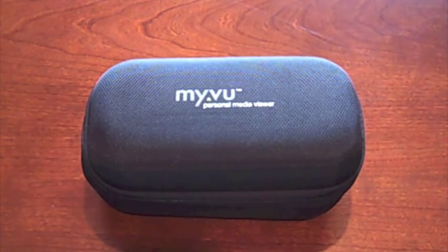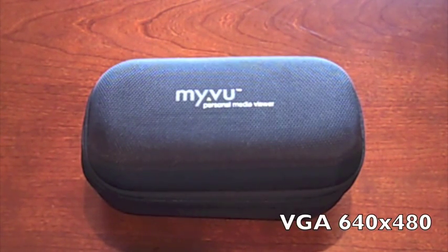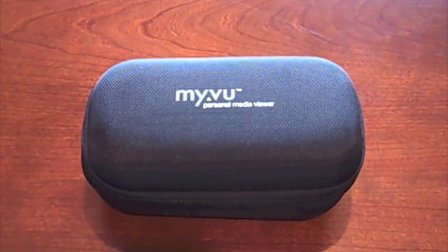For those of you that are not aware, these are kind of like sunglasses that you use to watch videos in. The video is shown in the glasses in full VGA quality at 640 by 480 resolution, and you feel like you're watching it on a big screen TV. If you're a road warrior who does a lot of traveling, this thing is perfect for you — watch movies, videos, all of your favorite content right from your iPhone on these glasses.